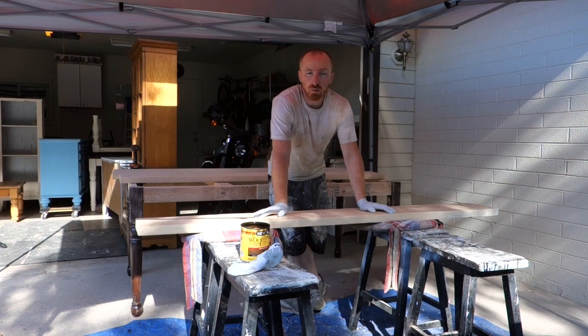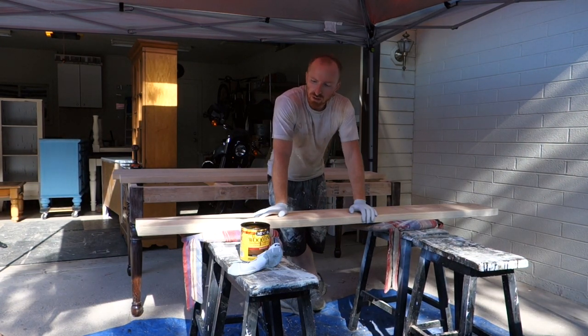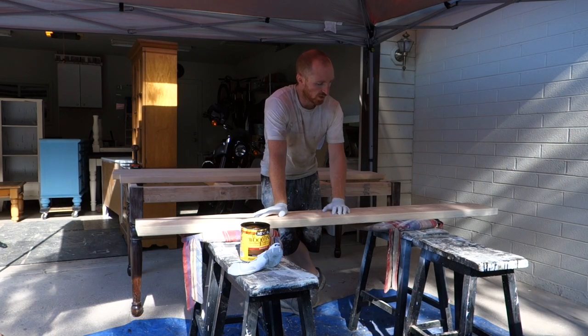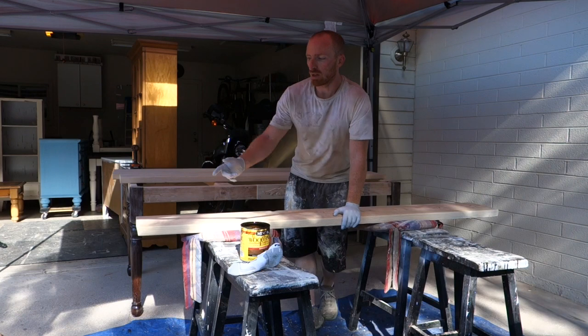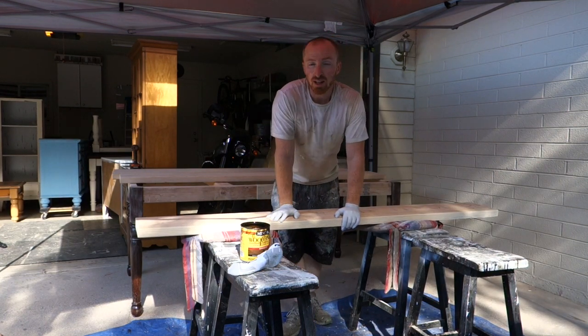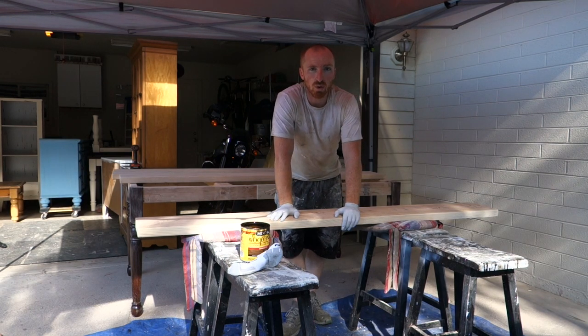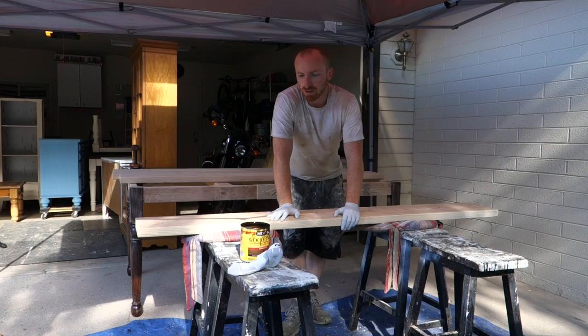So we took the top apart so we could sand it and stain it so we could get in between the boards. What we're going to do is stain the bottom and then work our way to the front or the top and do the edges. We'll do that to all four boards and the under pieces, and then we'll paint this base. We'll have this table done pretty quick after all that. So first step — start staining.